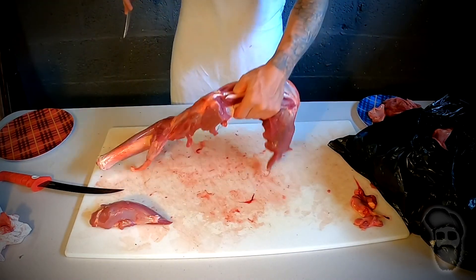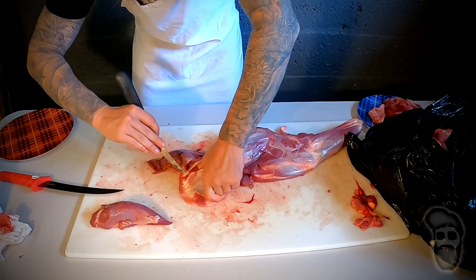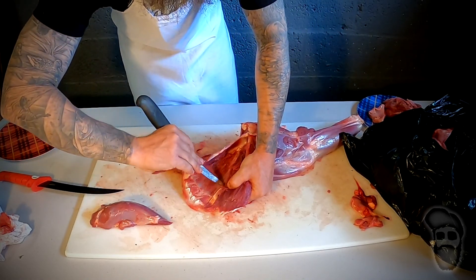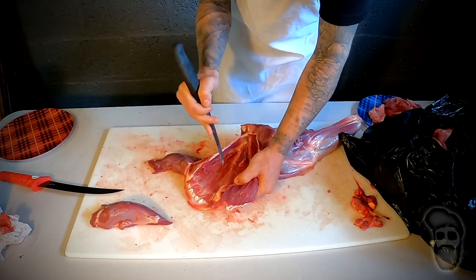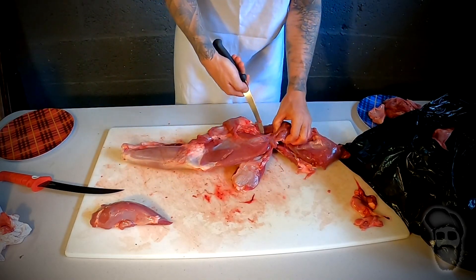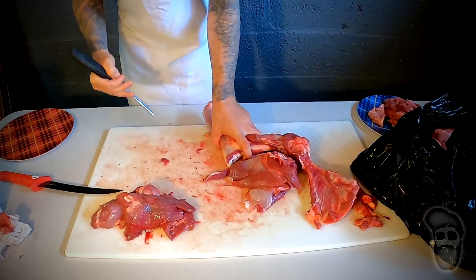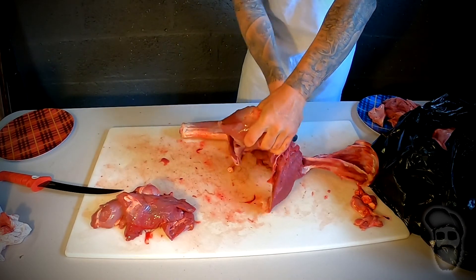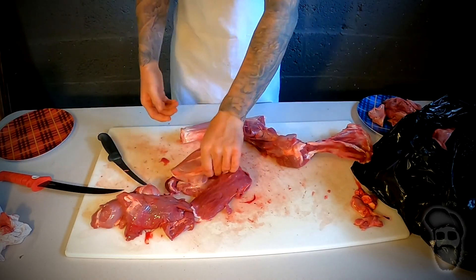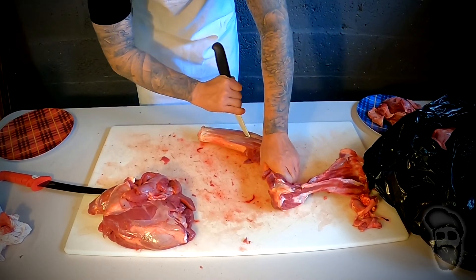You can cut that whole piece off if you want. Once you're done, you'll have your shoulder like this, and I just separate that front part right here — then you have another part of your shoulder. I'll clean this up too, but that's most of the shoulder right here. With this shank piece I like to get the knife right along the bone and just run it straight down.